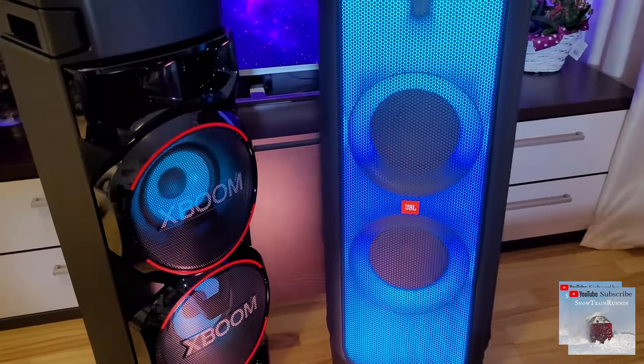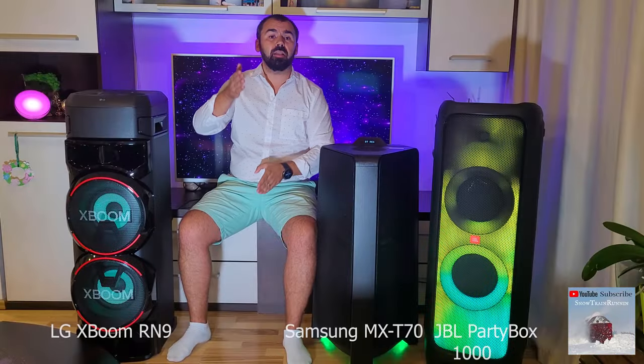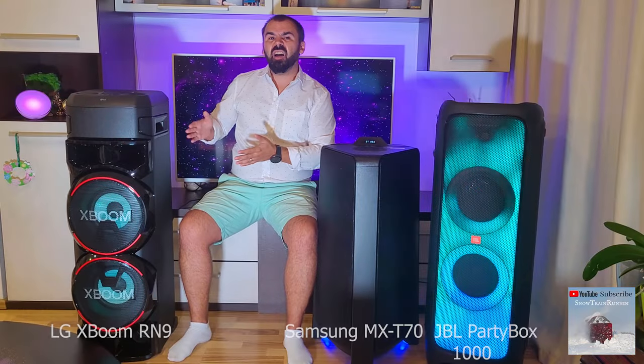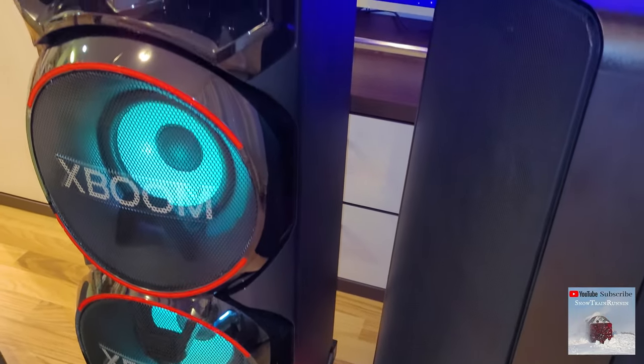The design and material on the JBL is premium, and it can be mounted horizontally or vertically. The Samsung MX-T70, due to its conic shape, is more stable than the LG. The materials on the LG are cheap, but it has a more aggressive look and is more eye-catching with its huge holes.